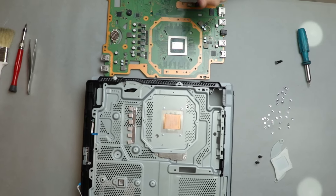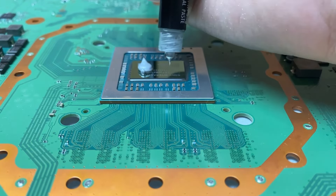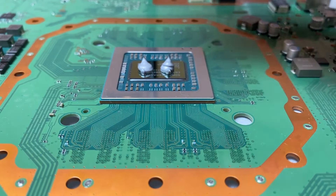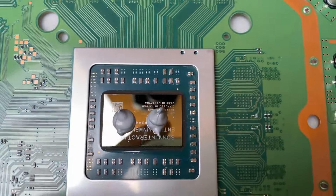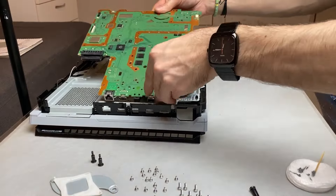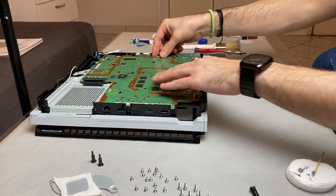I used the Noctua NT-H1 thermal paste because this is what I had laying around. It is a good thermal paste but you can also go for the newer NT-H2 or the Arctic MX series, as they all have great properties. This processor is slightly bigger, so I chose to go with the two dots method, which had good coverage by looking at the test I did. I turned it around and carefully placed the motherboard in its place, making sure the processor is placed right on the heat sink. Otherwise the thermal paste might not spread evenly.